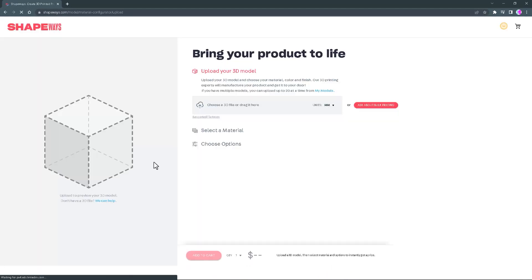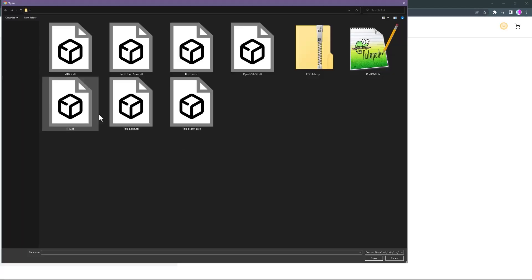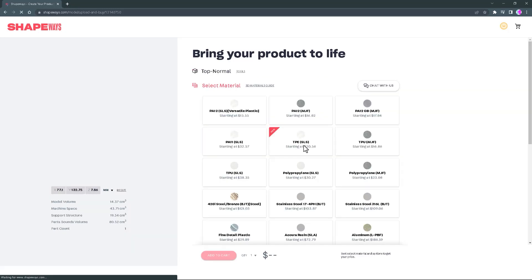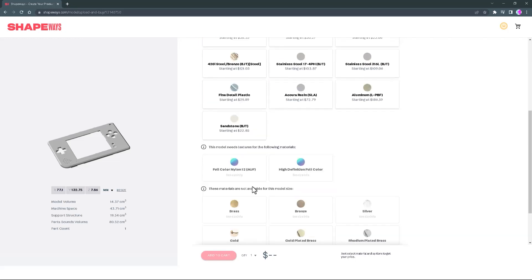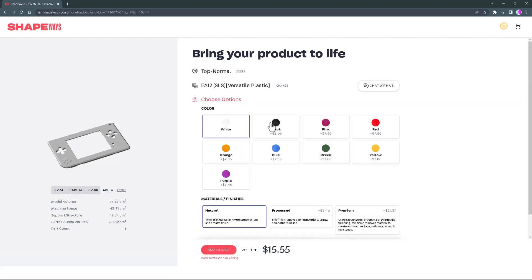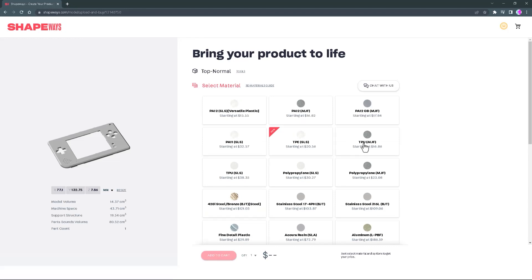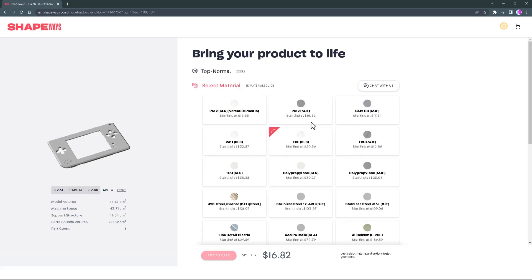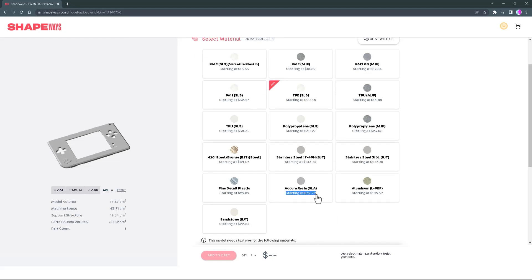Another place besides JLCPCB that I really like is Shapeways, although it will be significantly more expensive. Their customer service and website are really nice, but it takes kind of a long time to upload a part file. There are options like SLS, which might be viable, but I mainly designed this for SLA-type printing. SLA on Shapeways will be a little expensive. MJF is also a potential option, but be warned I have not tested those myself — they should work, but I just want to give that warning.